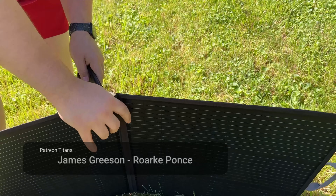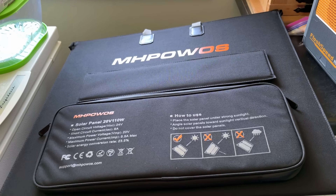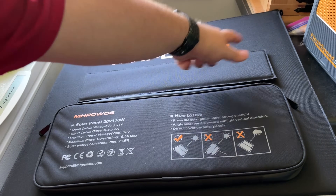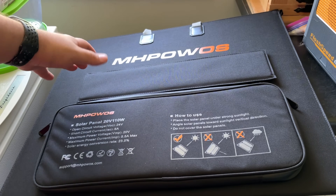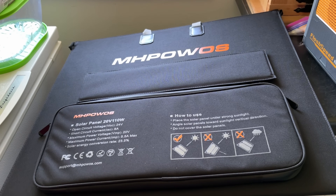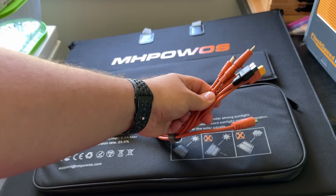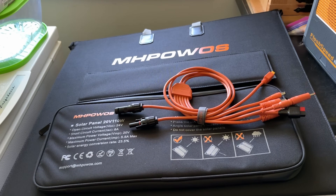The panel is there, and we've got two kickstands. Here today with this MHPOWS — I'm not really sure how you're supposed to pronounce that, but we're gonna call it MHPOWS because it kind of sounds cool. This is a 20 volt 110 watt foldable panel, and I wanted to check it out. One thing that immediately stood out to me is it comes with a cable that has pretty much everything.